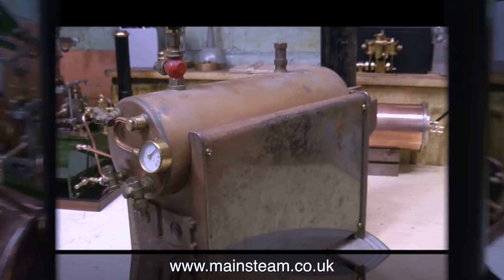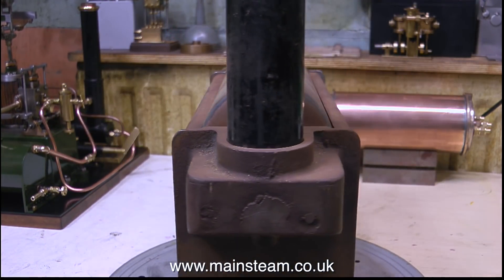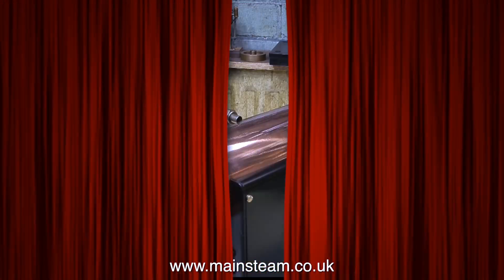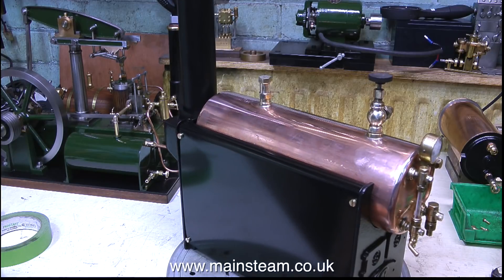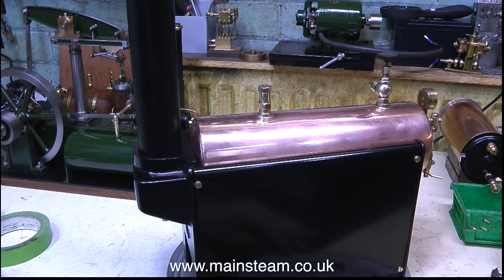From episode one, this is what the boiler used to look like — although it was new, it was rusty, quite uneven, not finished very well, and needed some TLC. And after quite a bit of work — well, not really that much work, and it's a labour of love anyway — this is what it looks like now, and it's a thing of beauty.